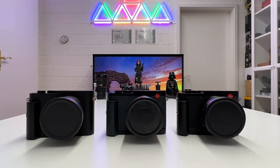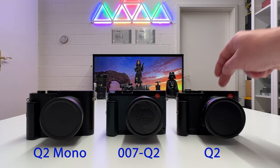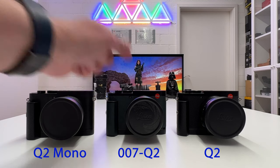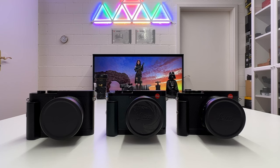I have three different Q2 cameras here on my table: the standard Q2, the James Bond limited edition, and the Leica Q2 Monochrome. All of these cameras got an update in the same time window as the SL2, the SL2S, and the M10 rangefinder cameras. We're going to install it, explore it, and I'll live-demonstrate all the differences between the former version and the new version. I kept the standard Q2 on the old firmware so we can compare. Let's get started.